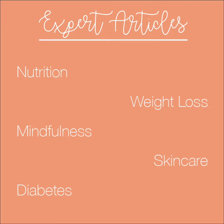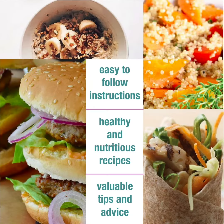We also have feature articles from experts in a range of fields to help you become healthy in all aspects of your life. These tried and tested recipes all have easy to follow instructions and some fantastic tips to help you make little changes that will hopefully have a big impact.